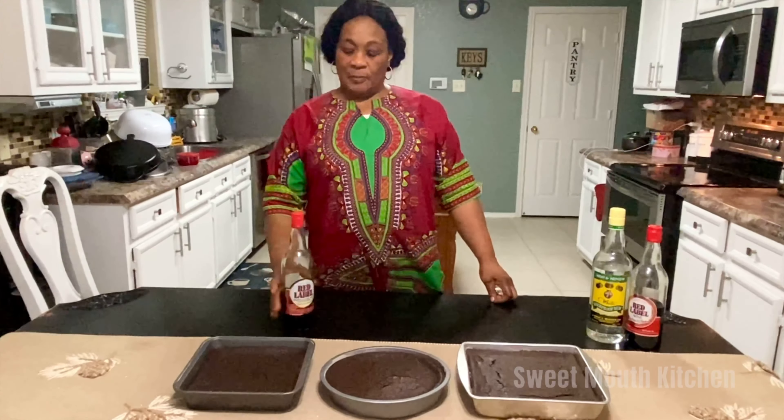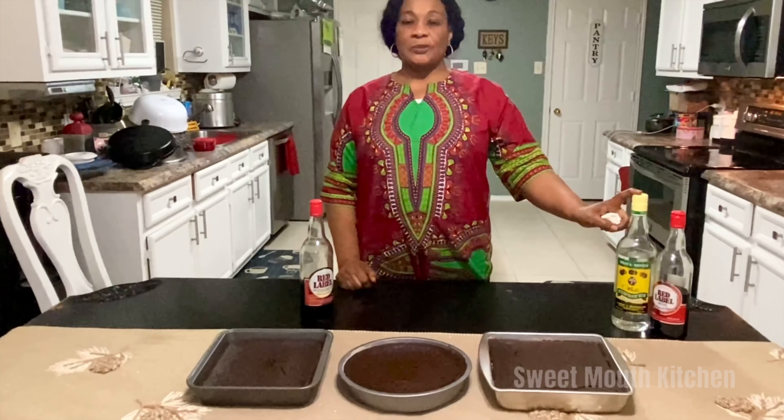Yes guys, I just took the cakes out of the oven. I'm going to wet them up now with some Red Label wine and Jamaican white rum. Hallelujah — ready to go.